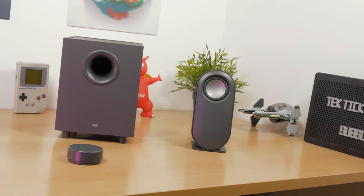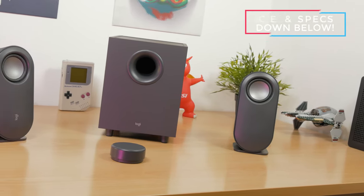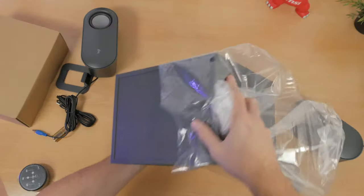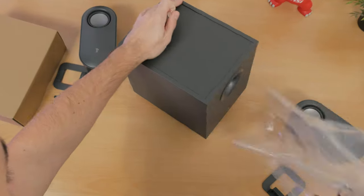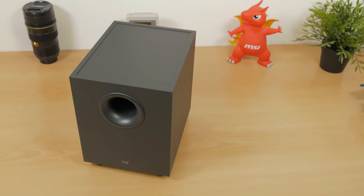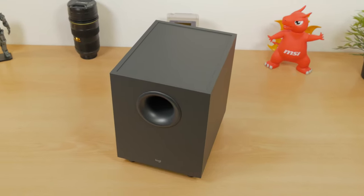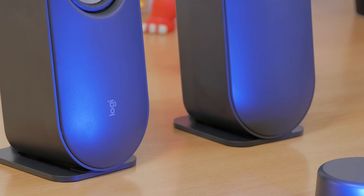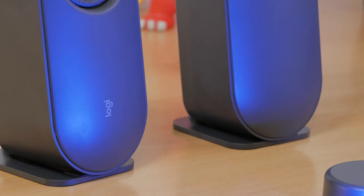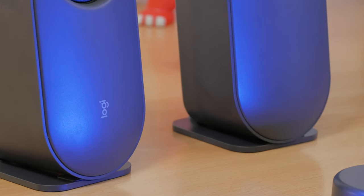Getting right into it, this is a pretty standard 2.1 stereo setup with two satellites and one subwoofer — nothing too extreme. The design is also rather minimalistic, which is additionally emphasized with this pretty ordinary dark gray color that dominates the whole setup. The build quality is decent; they do use plastic-only construction except on the subwoofer, which is probably MDF, but everything feels really sturdy and well-built. The only thing that got my OCD all fired up is the fact that the logo is rotated 90 degrees when the speakers are vertically positioned, which will probably be the most common configuration — and you only get it on one speaker.